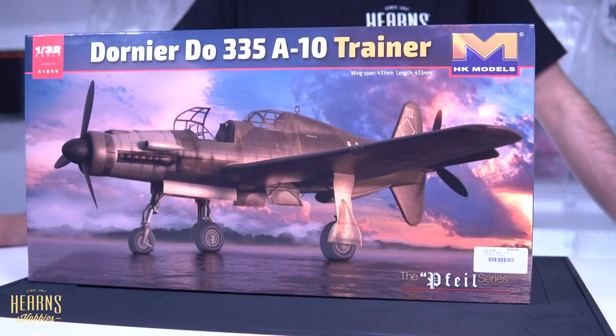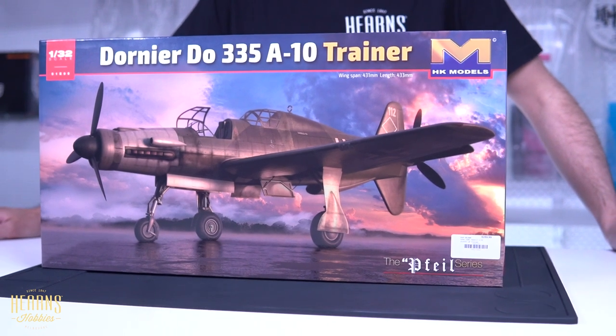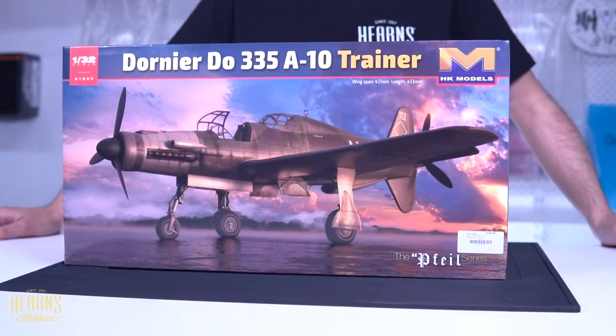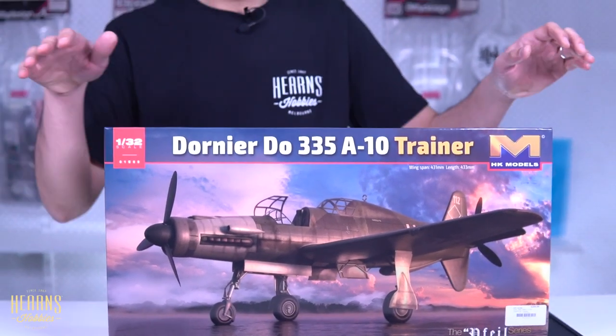It's only just been released, so they've had the tooling done for a long time. It's a really interesting aircraft. The Do 335, known as the Arrow, was developed late in the war — around about 1945. This particular version was made into a prototype stage, and as with any new type of aircraft they always need a trainer version because the whole concept of the plane was quite different.